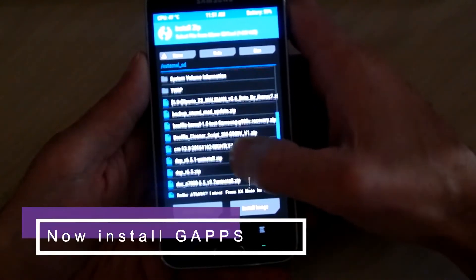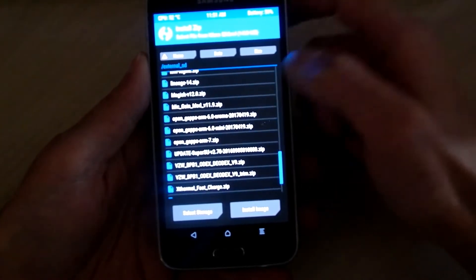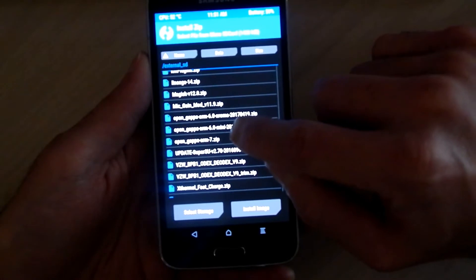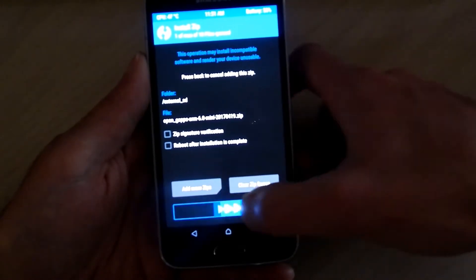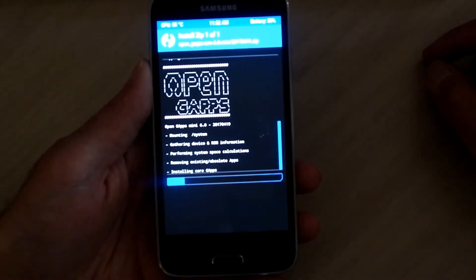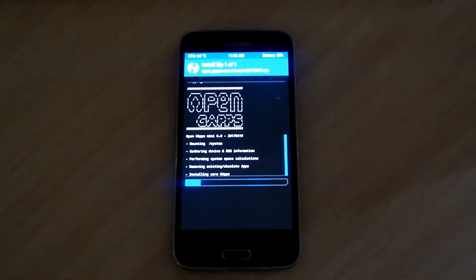Now what we want to do is go back to your root directory where you downloaded your Google Apps zip file. Go ahead and find that and tap it to install it. I got the Google Apps mini version, which has all the Google Apps you really need — that's the one I'm going to install right now. After you tap it, just slide to install it.